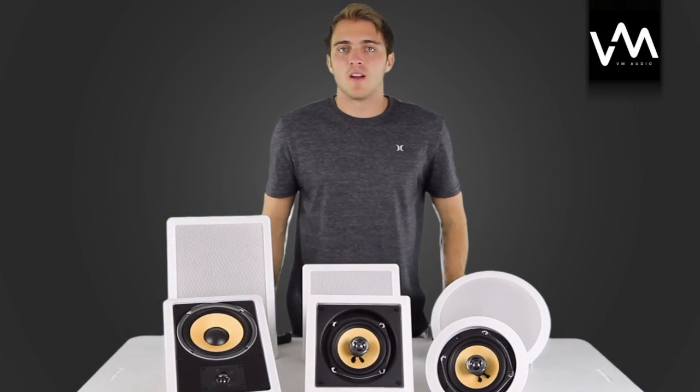Hey guys, Parker here with VM-Audio, here to introduce you to our new line of E-LUX in-wall and in-ceiling speakers.